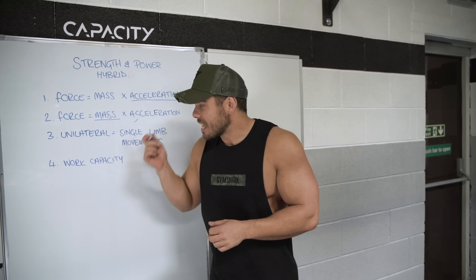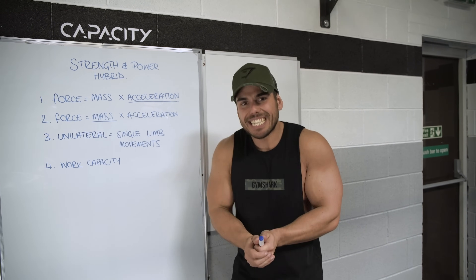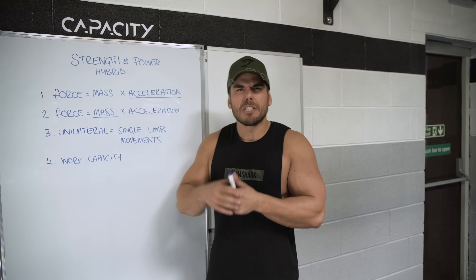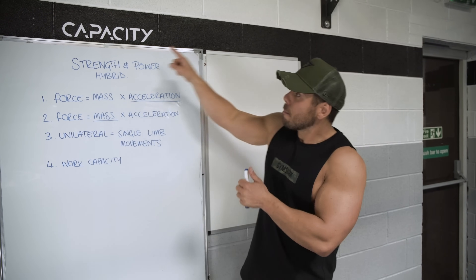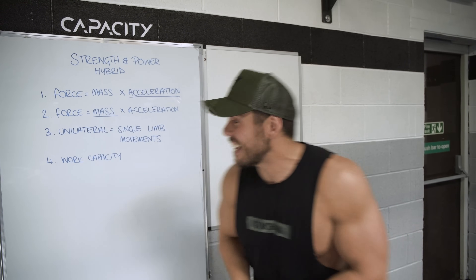Finally, the fourth principle is looking at work capacity — your body's ability to perform and positively tolerate training of a given intensity and duration. At this point we start to add finishes such as bear crawls and sled drags, things that complement the entire strength and power hybrid workout. Let's go get involved. This is what it should look like.